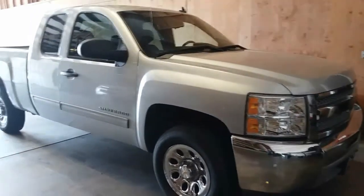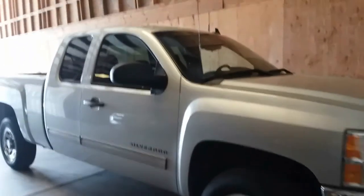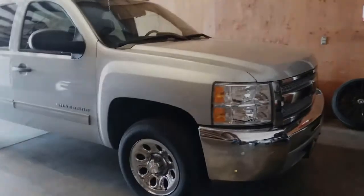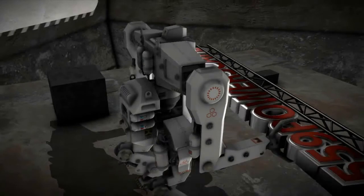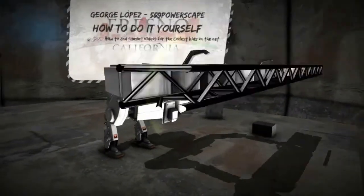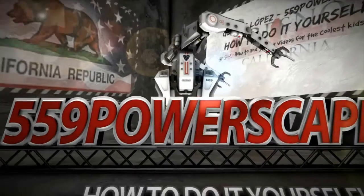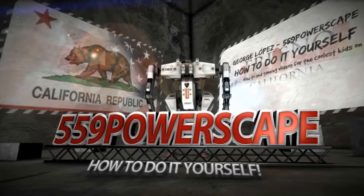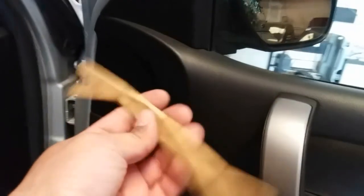Today we're going to remove the passenger side view mirror on a 2013 Chevy Silverado. The tools you're going to need are a 10 millimeter socket and a trim removal tool.